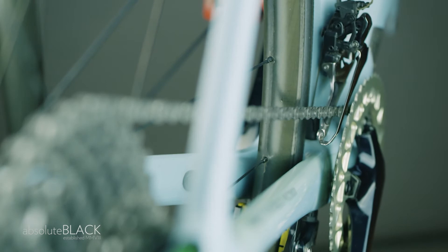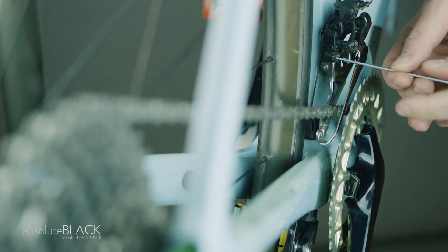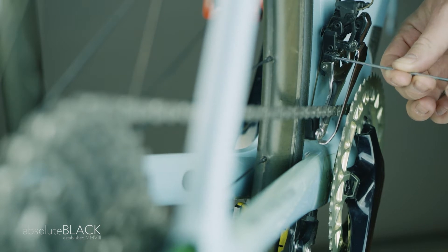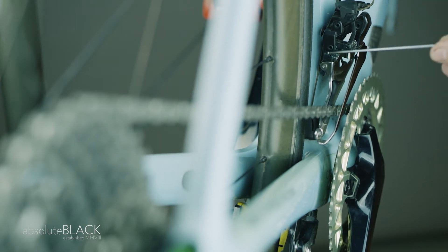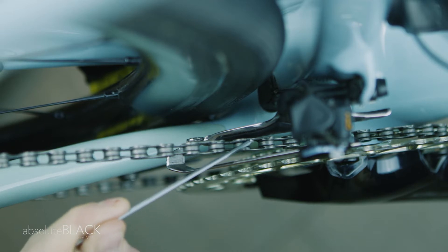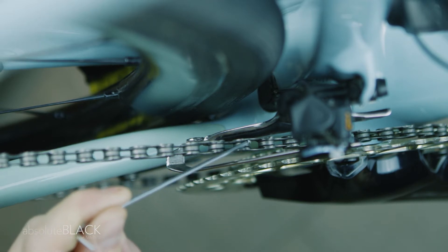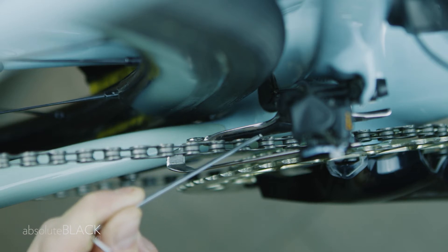When on the largest rear sprocket and on the inner front chainring, you're looking for zero rubbing between the front derailleur and the chain. Fully loosen the derailleur bolt marked L with a 2mm Allen key to make the required adjustment. You're aiming to allow the inner plate of the front derailleur to just clear the inner edge of the chain. Very small adjustments can make a big difference to tuning and smooth operation of your front derailleur, so precision is key.